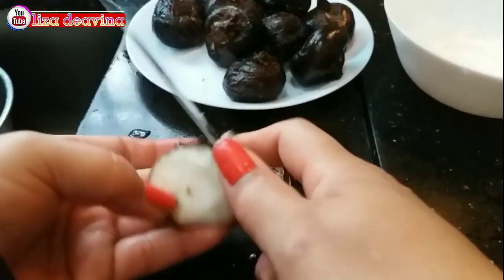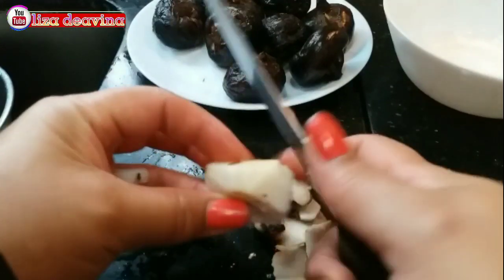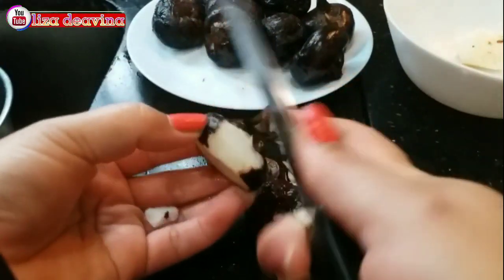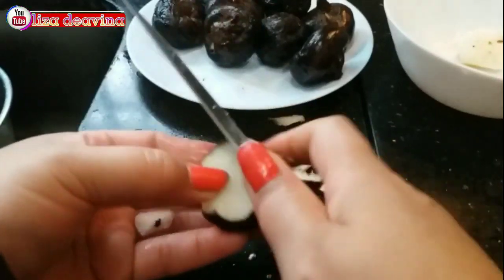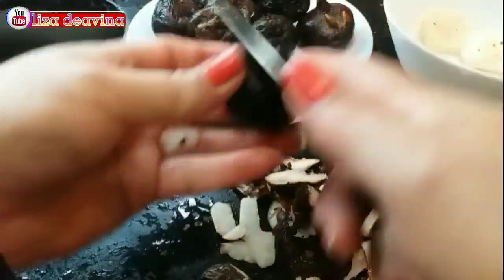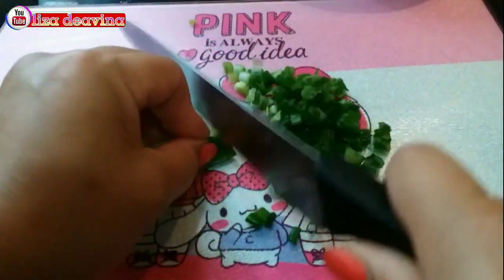Water chestnut-nya setelah kita cuci bersih, kita kupas. Daun bawang kita iris kecil-kecil.